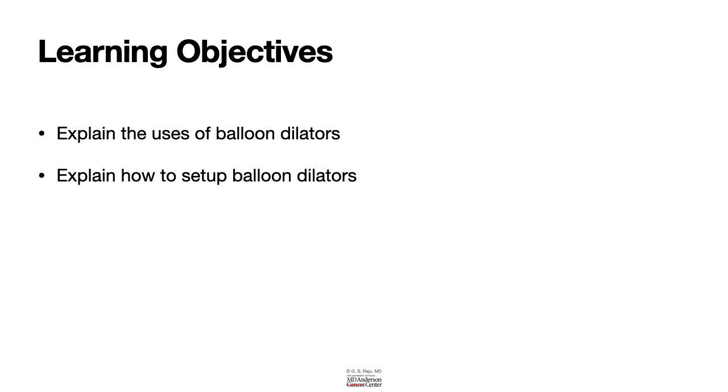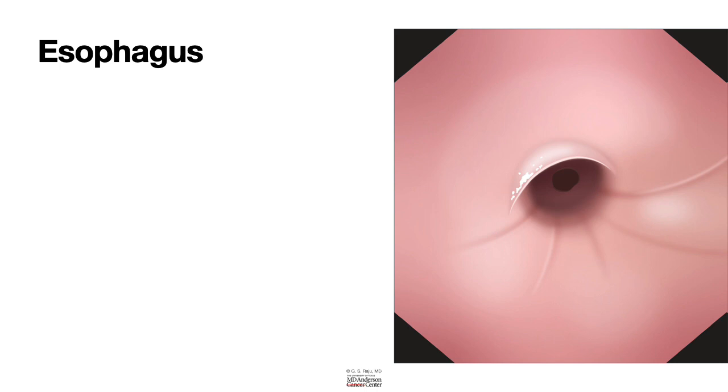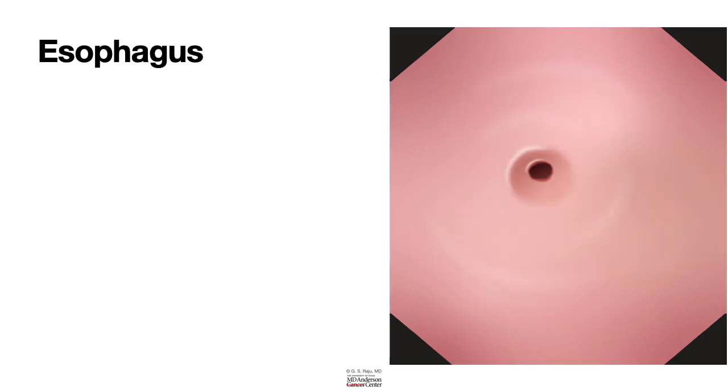Before we go into that setup, let us look at esophageal strictures. Simple strictures like Schatzki's ring and esophageal webs can be dilated with a balloon catheter. Complex strictures like peptic strictures, cancerous strictures, and radiation strictures can also be dilated with a balloon catheter. When it comes to a complex stricture, it is better to use a guide wire assisted balloon catheter.